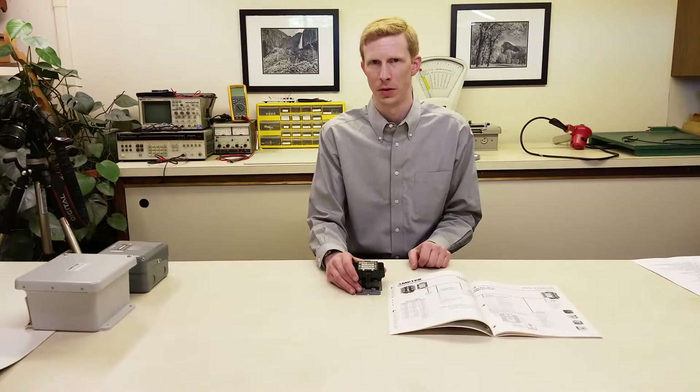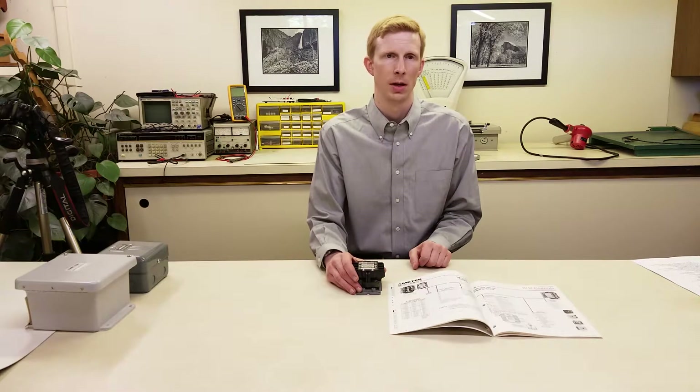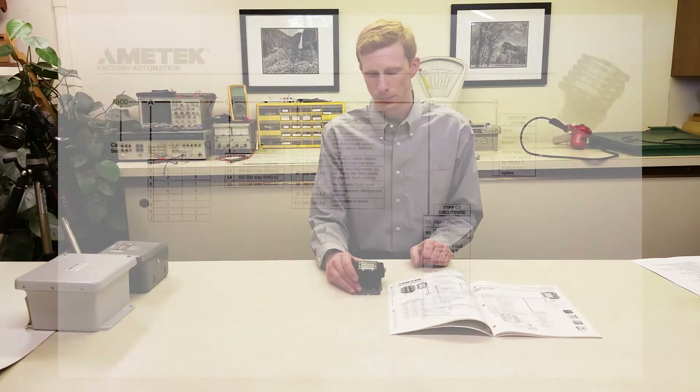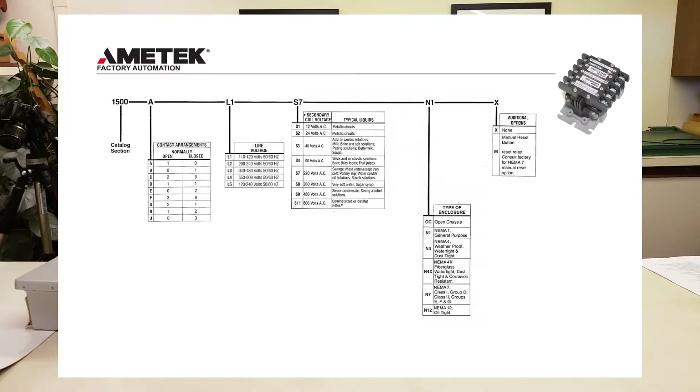There are other configurations available. The F and H relays can be useful for adding an additional contact to break both legs of a 240 volt circuit. There's also the A configuration for high-level alarm and the B configuration for low-level alarm. So that's the contact configuration.